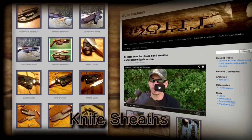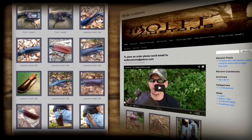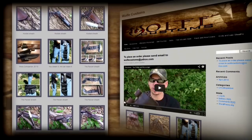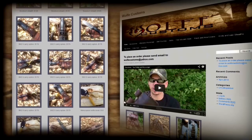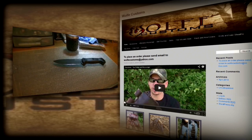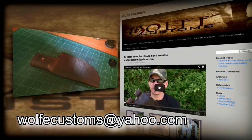If you ask any bushcrafter what their favorite item is, they'll say their knife. A knife is the number one item in the outdoors, and therefore Wolf Customs puts a lot of effort and time into crafting sturdy, safe, and high quality sheaths. Our customers say that our sheaths fit the knife like a glove, and that's what we want — we only use the best materials and literally build the sheath around the knife. We offer sheaths for Mora, Ontario, BK2, PLSK, and even Laplander folding saws. We'd love to make your custom sheath — send us a picture and the measurements and we'll make you happy. Please take a look at our homepage gallery, and if you have any questions feel free to ask us at wolfcustoms@yahoo.com.